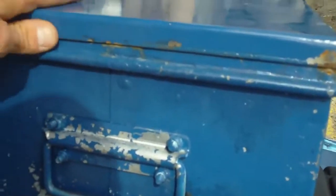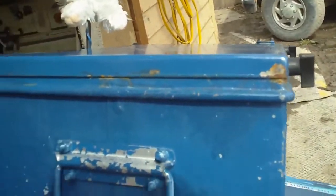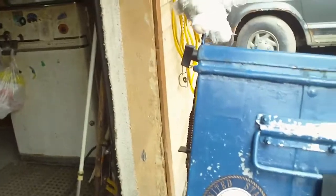Alright, finished product here. Got them here, here, there, and there — four well nuts installed. Next thing will be to sand that lid down and get a new coat of paint on it.